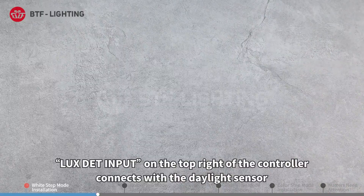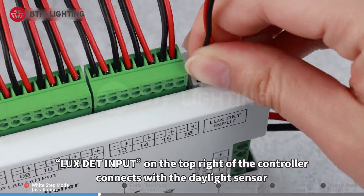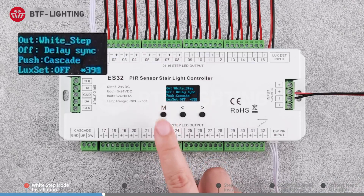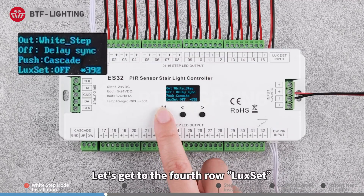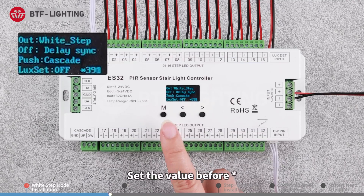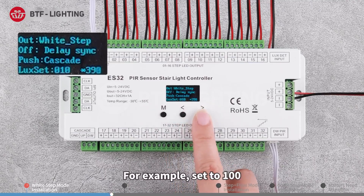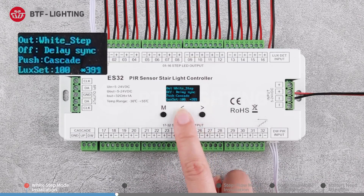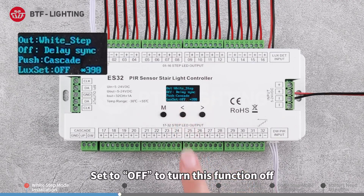The FLXDT input on the top right of the controller connects to the daylight sensor. Long press the M key for two seconds to access the settings. The number following the asterisk is the current ambient brightness value detected by the sensor. Set the value before the asterisk — for example, set to 100 — so that when the detected ambient brightness exceeds 100, the lights won't turn on. Set to OFF to disable this function.